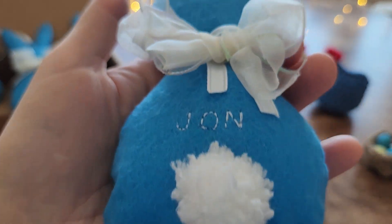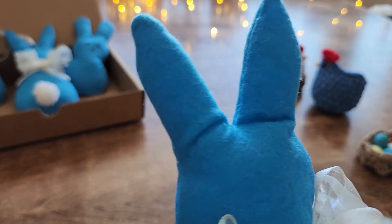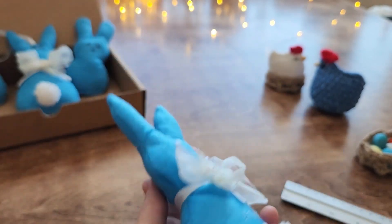Hello, in this video we'll be decorating the bunny. I'll demonstrate how to create the tail and bow. For the sewing process of this bunny, please refer to my previous video.